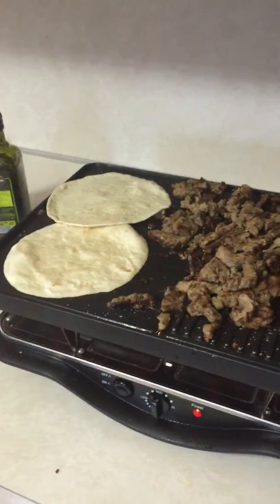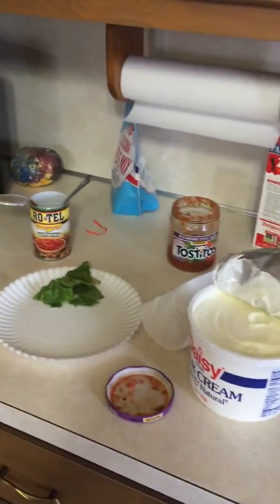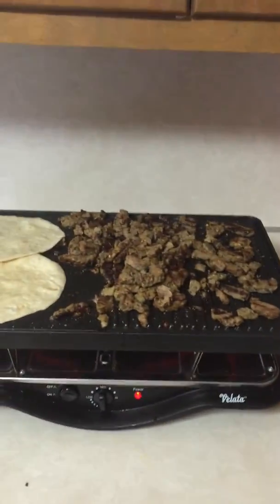There you go. Have an awesome day — just wanted to show you another cooking demonstration. Have a rock star day everyone, thank you!